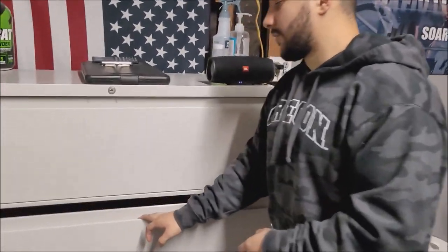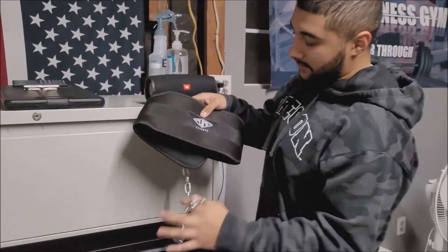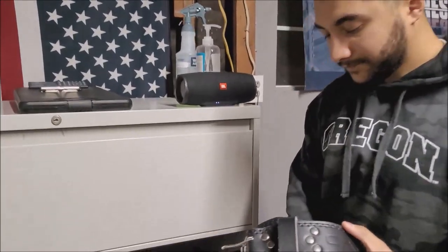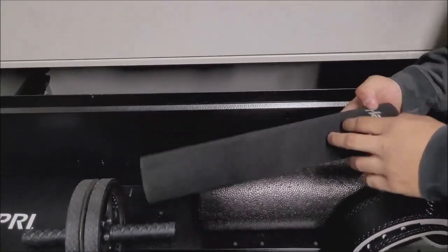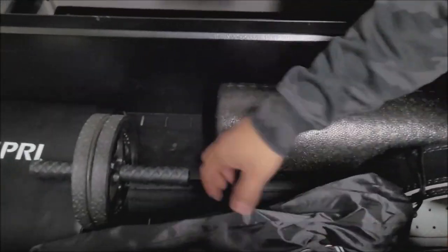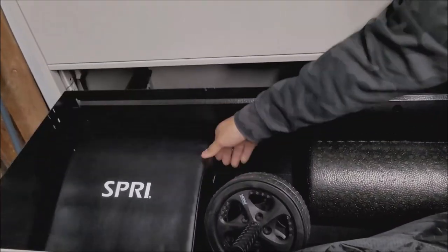In the second drawer we have a lot of different items. Starting off with the dip belt — shout out to Pump Chases and Chris Jones — this thing is an absolute beast. I've loaded it with over 100 pounds and it's held up. We have a cheap squat belt to keep our core safe and tight, a foam roller, a super thick and durable hip thrust pad, a speed ladder for more cardio-based exercises, an ab roller, and an ab mat.